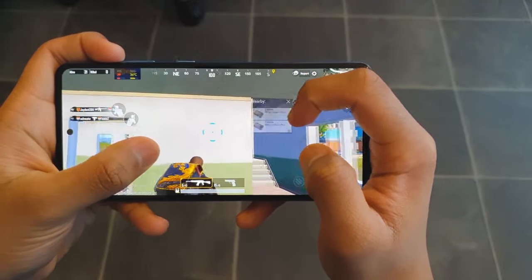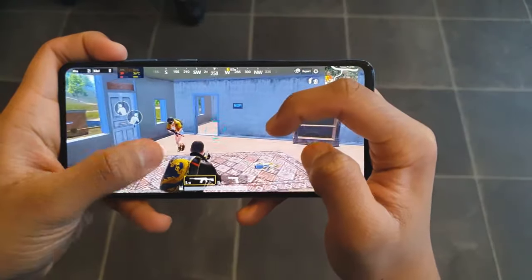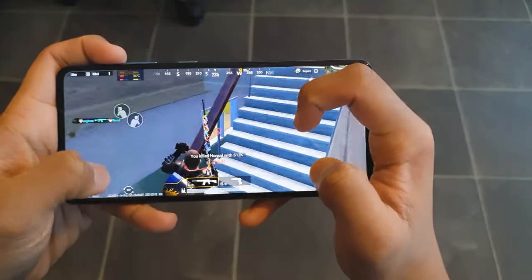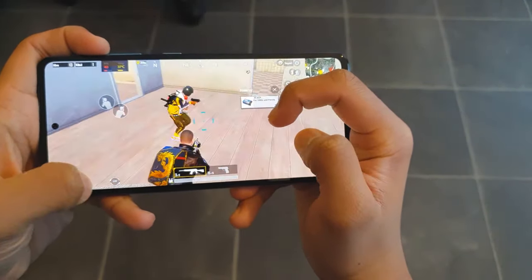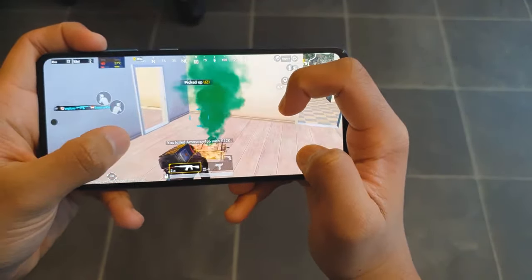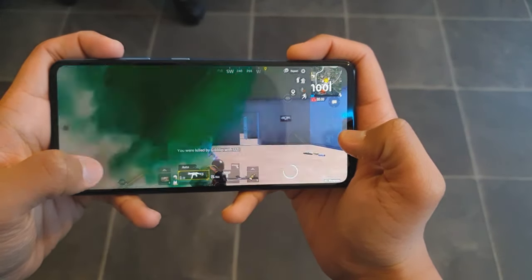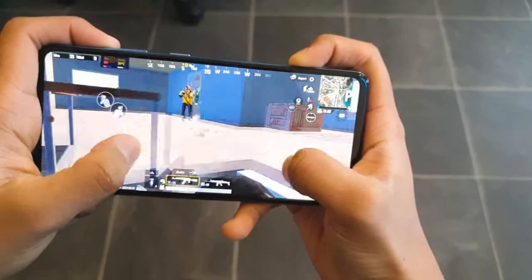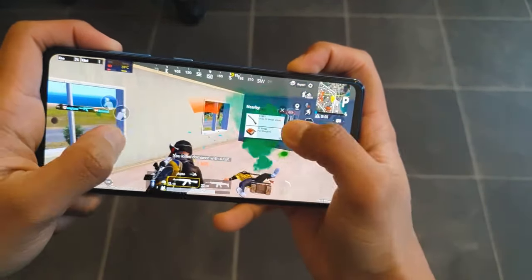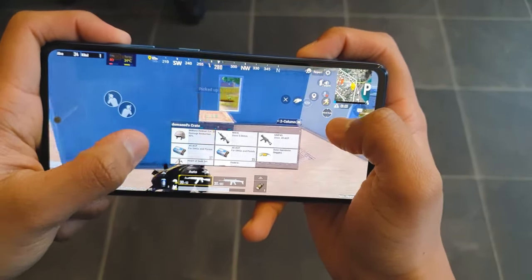Talking about the gaming experience, gaming on this phone is somewhat manageable — not anything special but good enough. The maximum FPS I can get on PUBG is 40 FPS, so unfortunately there's no 60 FPS option. Although it is 40 FPS, it is pretty stable and doesn't fluctuate, staying around 40 FPS throughout a gaming session. The phone also stays relatively cool when playing a match of PUBG.